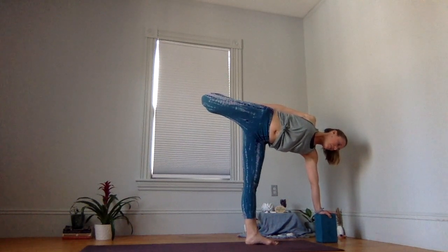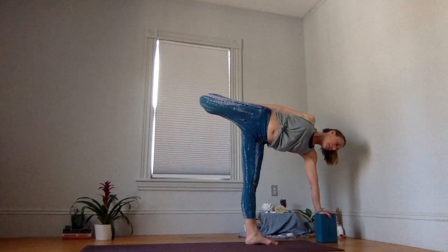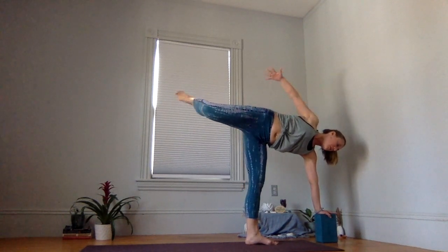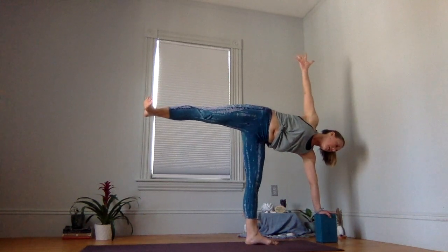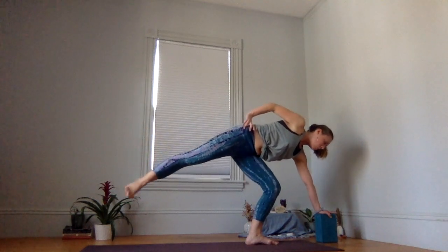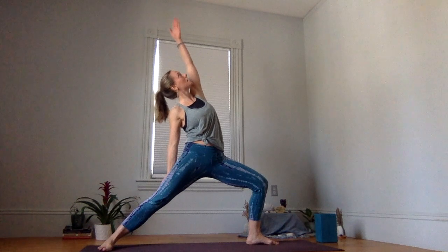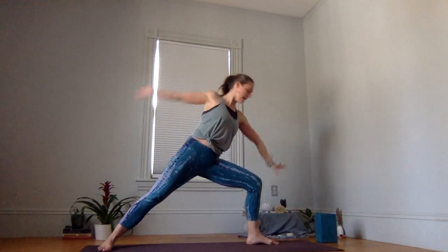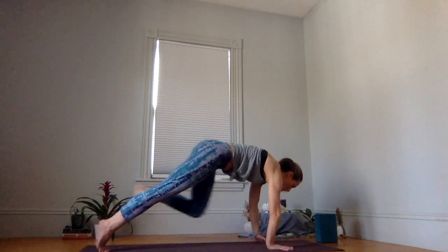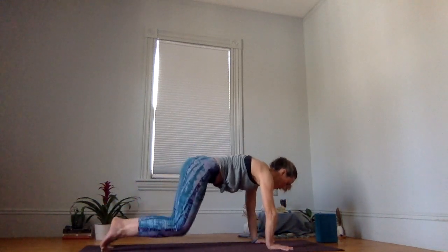Another deep inhale. Exhale. We want to release with control for safety. Release your foot, release your palm, hand to hip. Bend your base leg, with control step back. Slide to reverse, and then exhale — windmill down. Shift to your back toes, step back to plank, and release down.